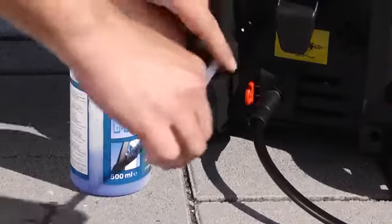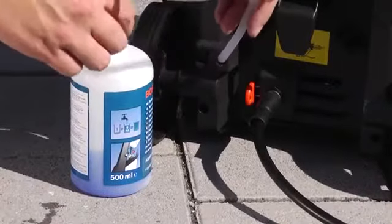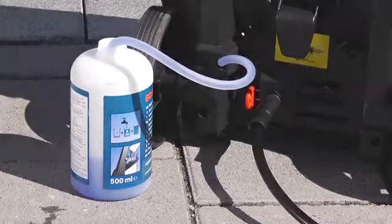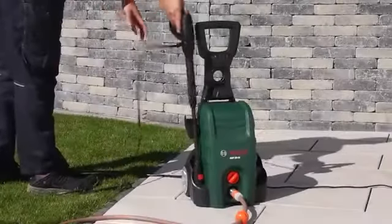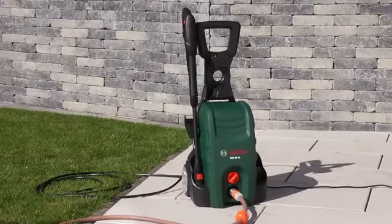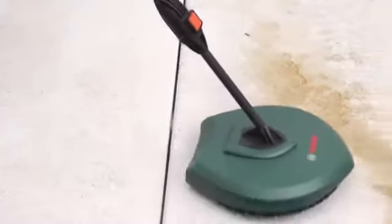The required detergent can be added directly on the tool using the intake hose. The tool has a practical holder for in-use storage of the gun and lance. The patio cleaner is used to clean floor coverings gently.